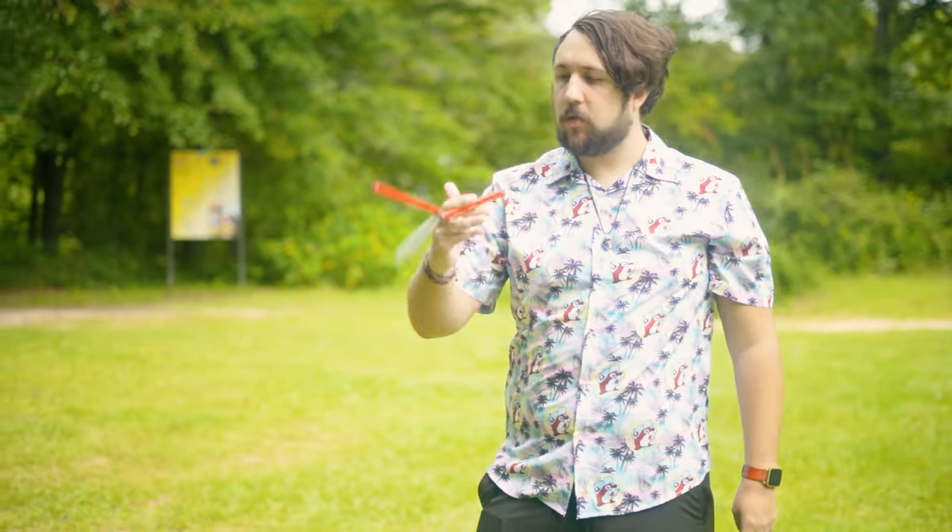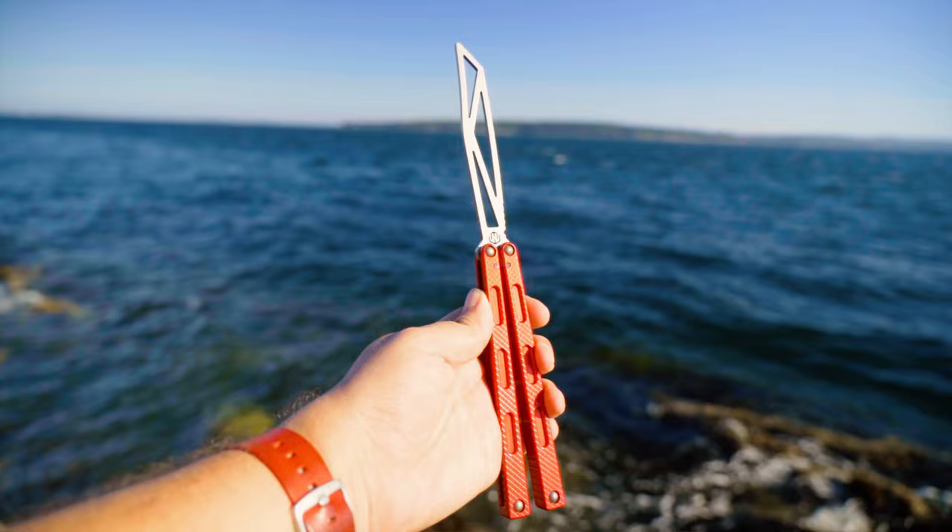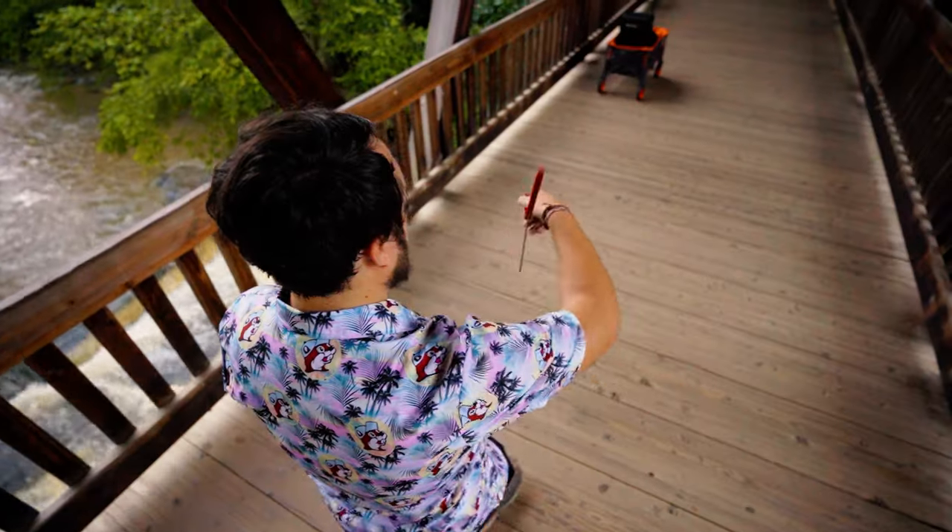As mentioned in the title and beginning of this video, this balisong really changed how I look at the whole flipping hobby in general. I know that sounds a little dramatic, but let me get this out of the way: this thing is fucking sick to flip, at least for somebody at my skill level. The whole pattern, anodization feel, machine texture, and the jimping make this a great flipper, especially for the price.